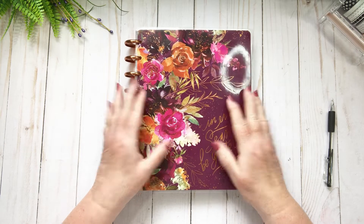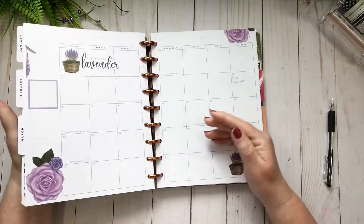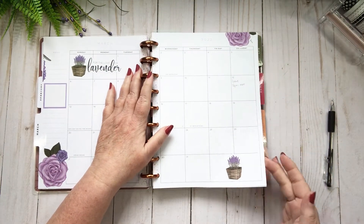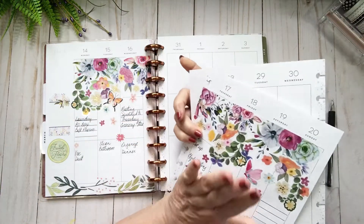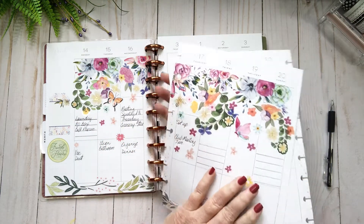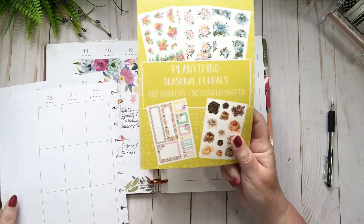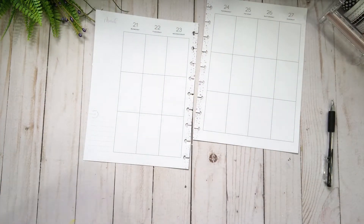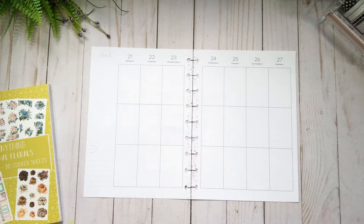Hi everybody, welcome back to my channel! We are headed into week 21, the week of the 21st of March in my catch-all desk planner. I thought today what I would do is use the Plan Anything seasonal floral sticker book. I haven't used that one very often — I pulled it a couple times to add to different things but haven't really a hundred percent used it, and I really like it.